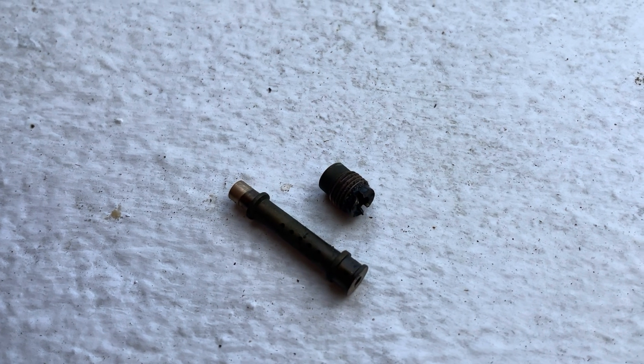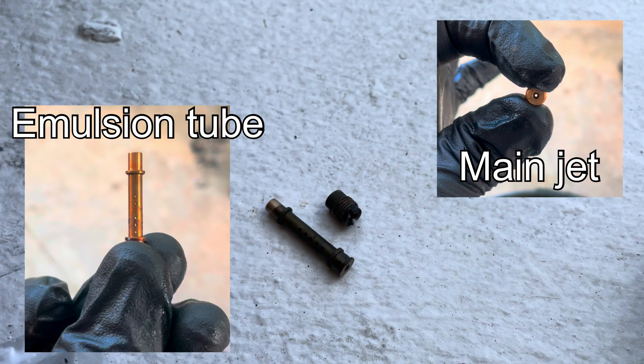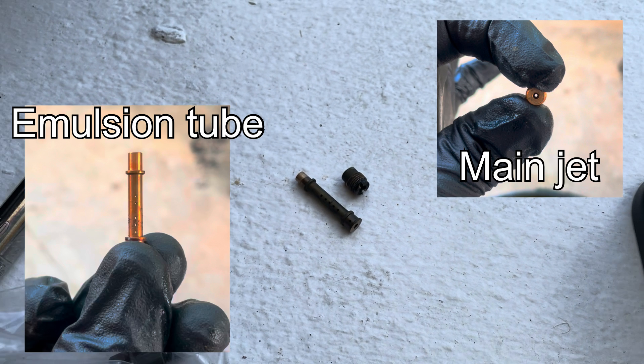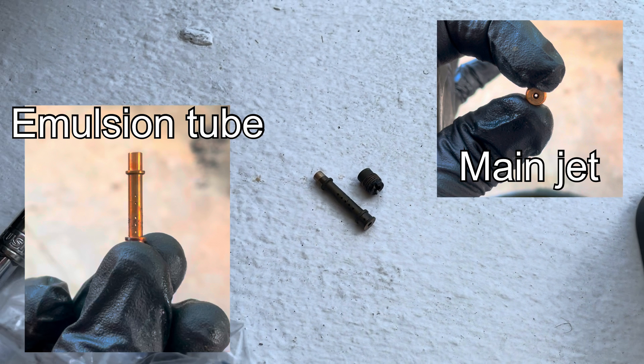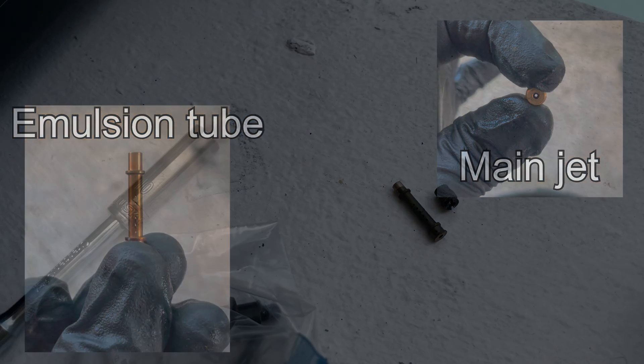Use a small wire to clear every hole in the emulsion tube and the main jet. Use your carburetor cleaner to spray it down, and you should be able to see through every hole of the emulsion tube and the main jet.